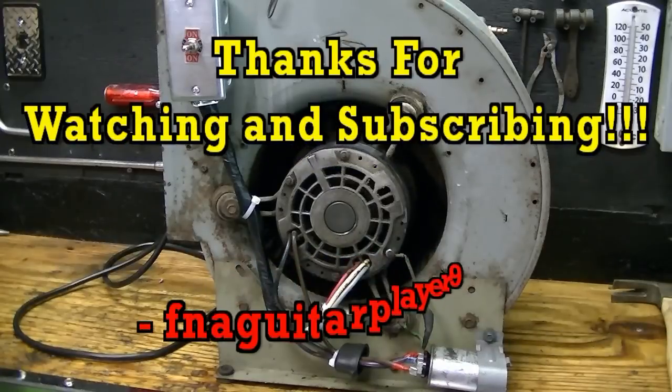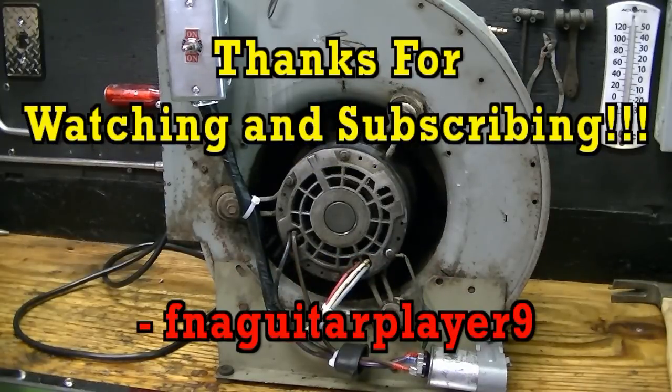Thanks for watching guys. If you have any questions or comments, leave me a comment or send me a message and I'll get back to you as soon as I can. Thanks for watching.